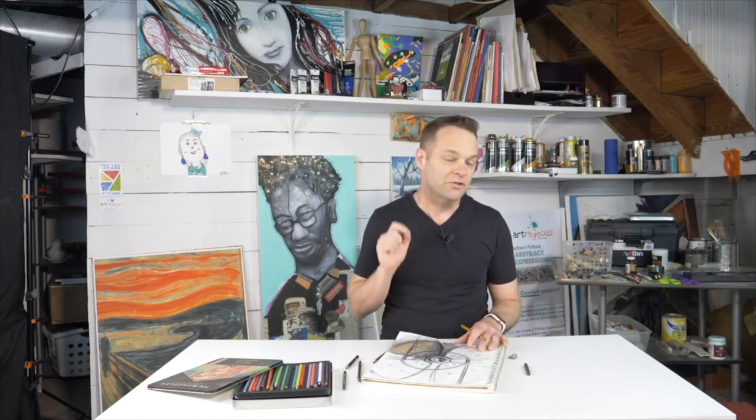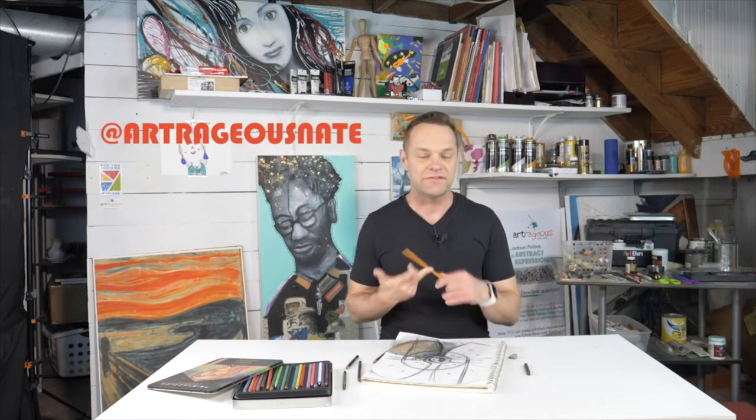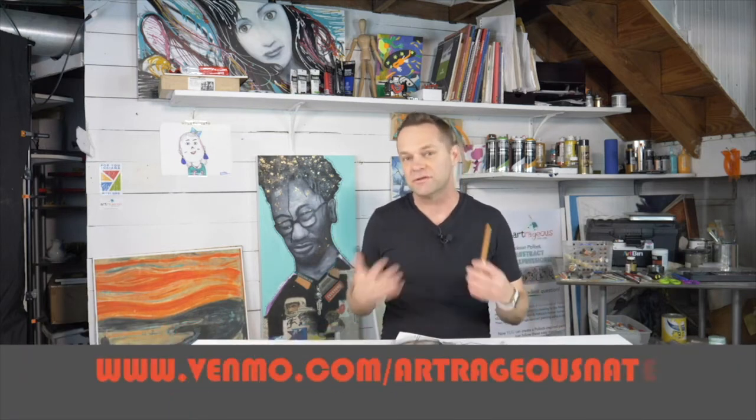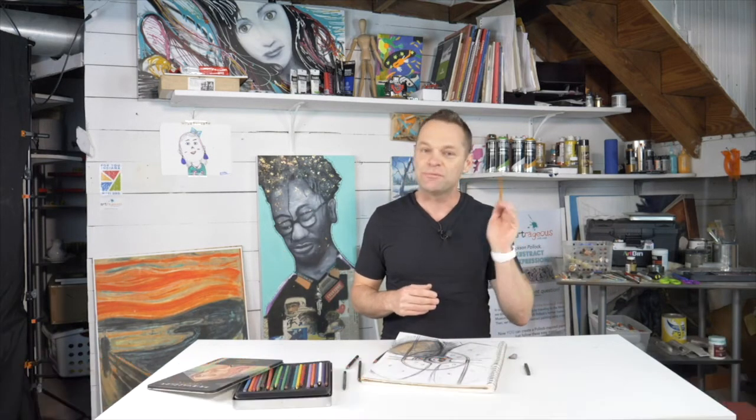All right, I'm going to stop here for now. I'll be sure to finish it and post it online so you can take a look. I would love to see what you are working on, so please post it online — use at Artrageous Nate so I can make sure I see it. You can do it on Instagram, Facebook, or Twitter. I also appreciate everyone asking how to support what I do — the easiest way is to leave a tip via Venmo, and I'll put a link on the screen. Anything helps and it helps me make more of these. I will be back tomorrow — make sure you check it out.